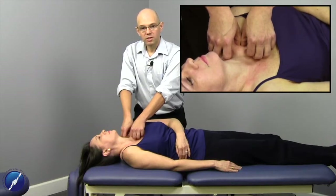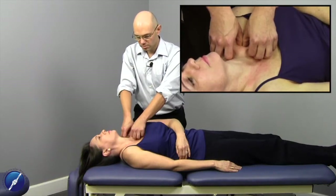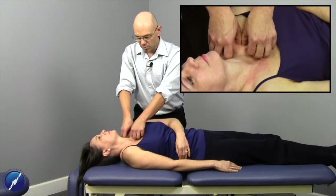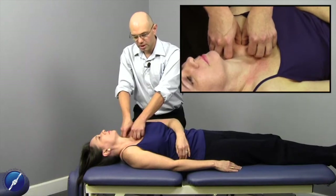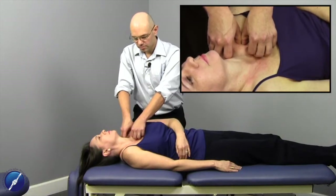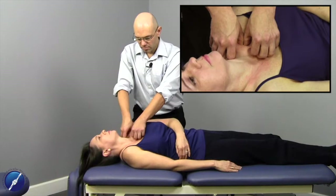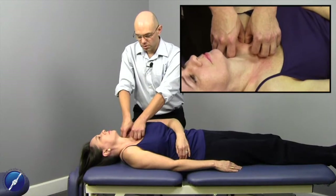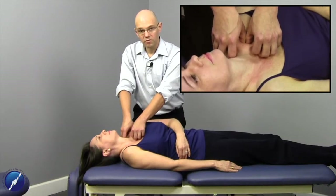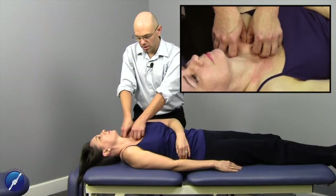I'm matching the reciprocal tension of the tissue. I'm not loading through the barrier - I'm not trying to force it to release. I'm going to wait for a softening to occur through that densification of that tissue. If this hasn't been treated before, it can take a few minutes. So it's really important that you as a therapist are comfortable in this position. You really want to make sure that your thumbs are bridged together as you load through the tissue.